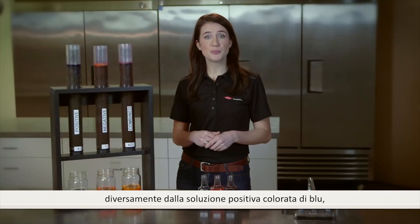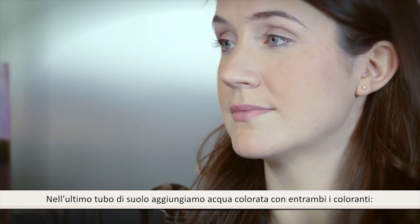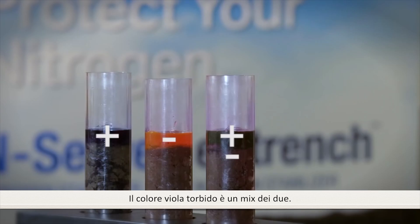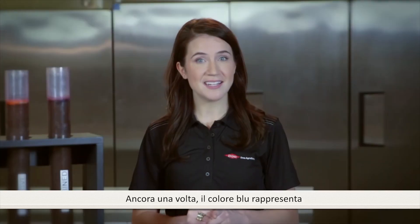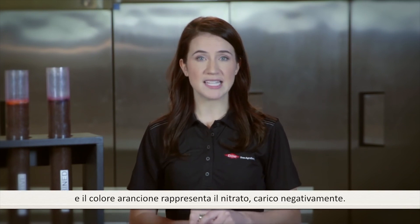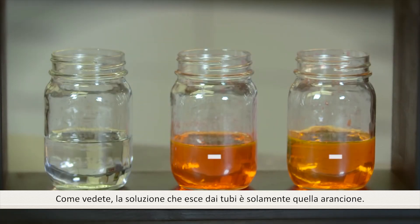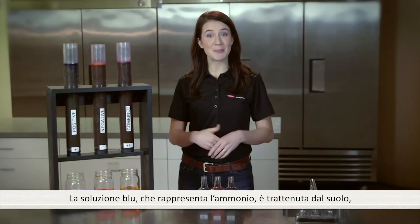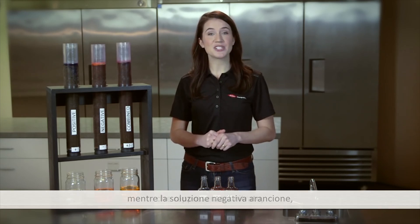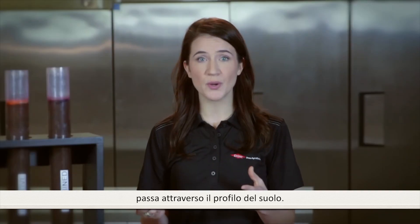Negatively charged orange dye is repelling from the soil and passing through, unlike the positively charged blue dye that stayed in the soil. In the last soil tube, I will add a mixture of water and both the positively charged blue dye and the negatively charged orange dye. You will see the mixture is a murky purple color. The blue dye represents the positively charged ammonium and the orange dye represents the negative nitrate. What we see coming out of the soil tube is only the orange dye. The positively charged blue dye, representing the ammonium, is binding to and staying in the soil. The negatively charged orange dye, representing nitrate form nitrogen, is passing through the soil profile.